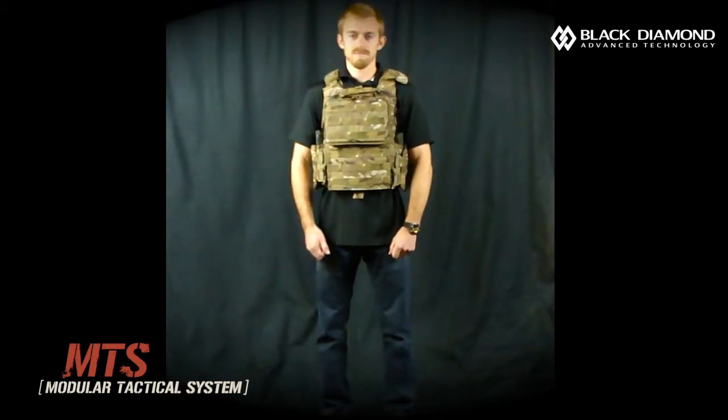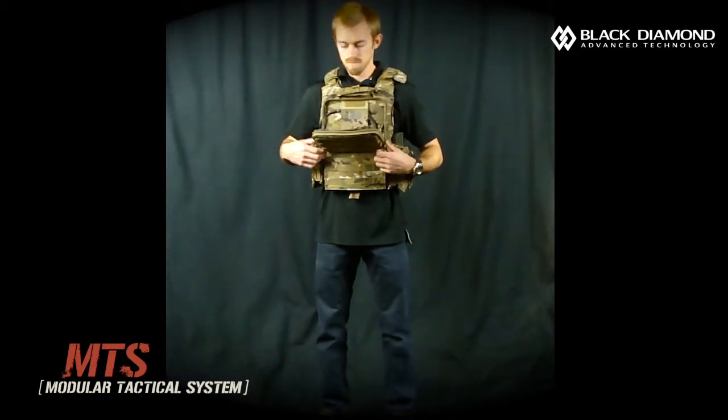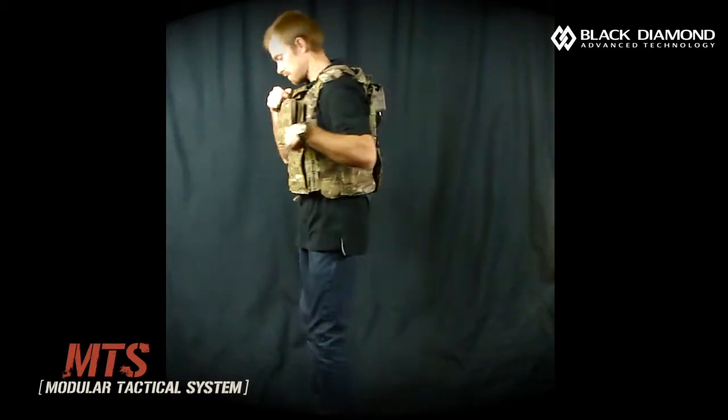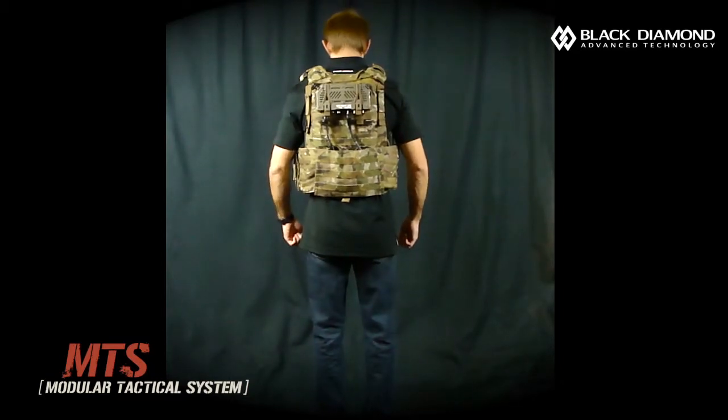On this plate carrier we have an MTS system in the front, and we have a universal tactical display mounted with the cable routed. On the back we have a tactical mission controller with a couple cables attached and routed through the universal cummerbund adapter and through the cummerbund.